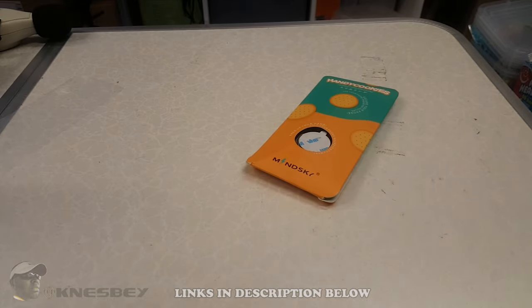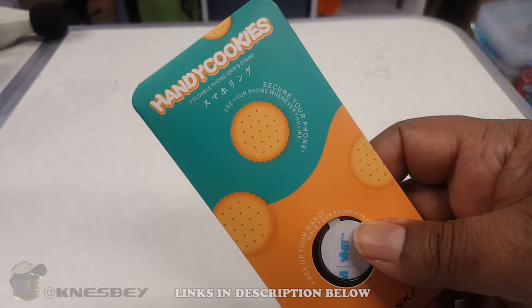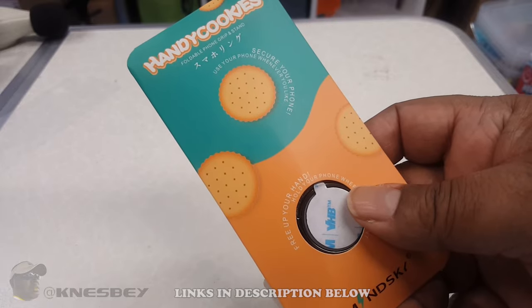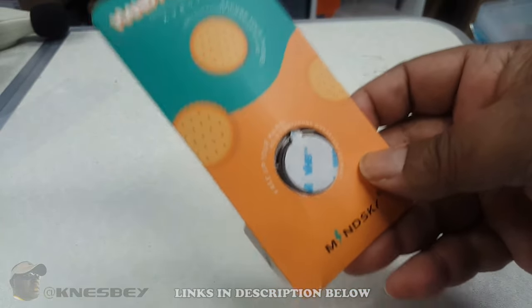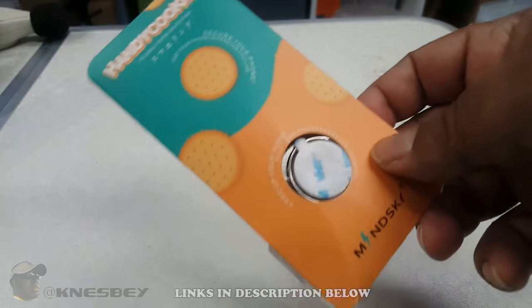Yo, I'm Nez and I'm down in the man cave, dropping another impromptu review. This time we're doing a review of — it says handy cookies on here but it's some old Chinese thing — what we're actually reviewing is the MindSky Ring Holder Finger Kickstand.